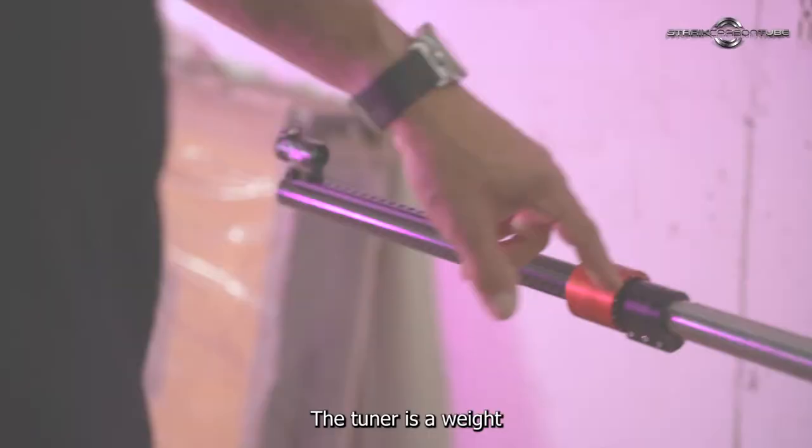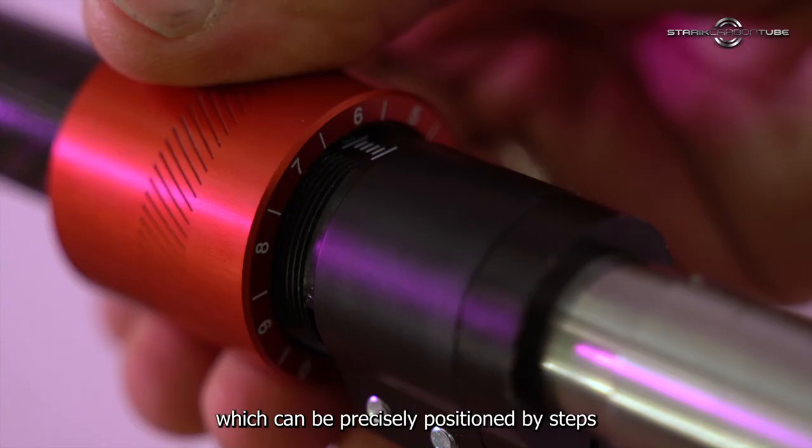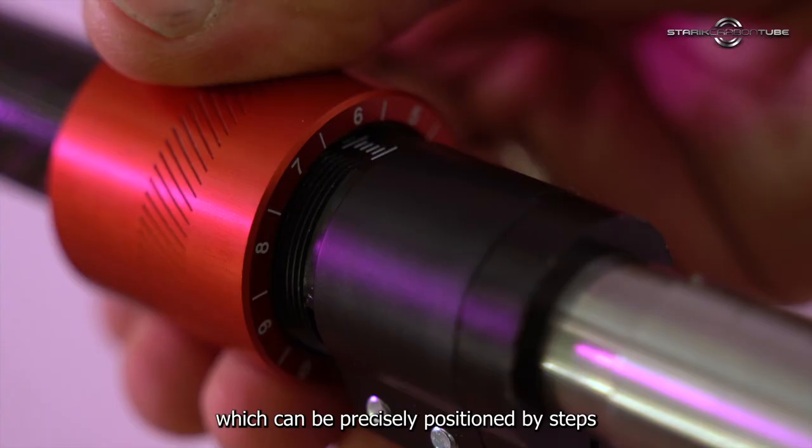This is called positive compensation. The tuner is a weight which can be precisely positioned by steps, changing the frequency of the sine wave, which allows you to find the sweet spot of the tuner.